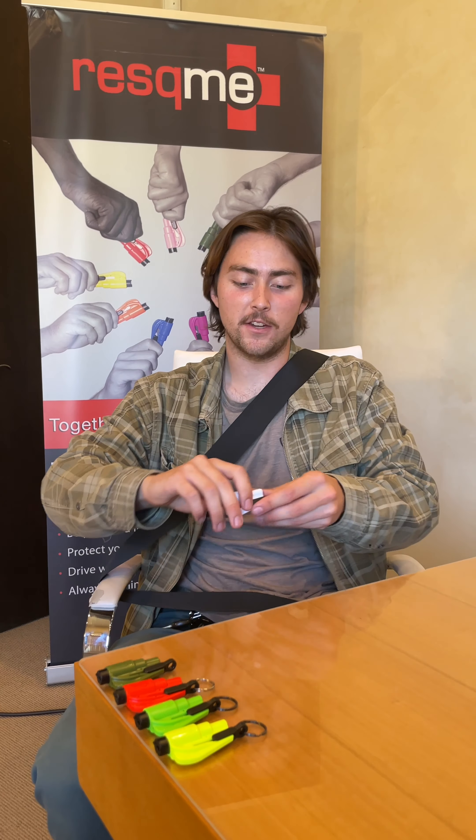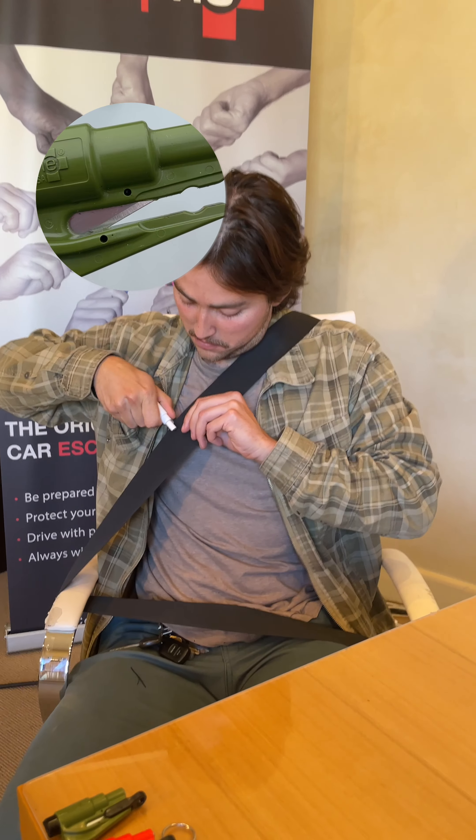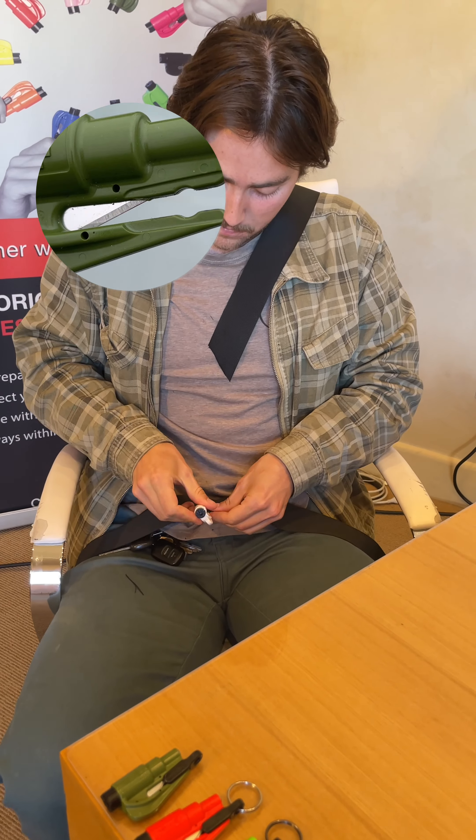Now compare that to the Rescue Me. Effortless.